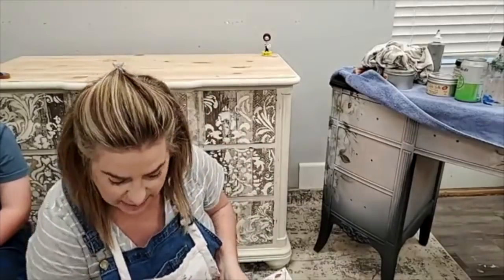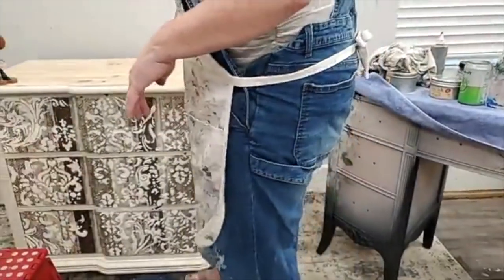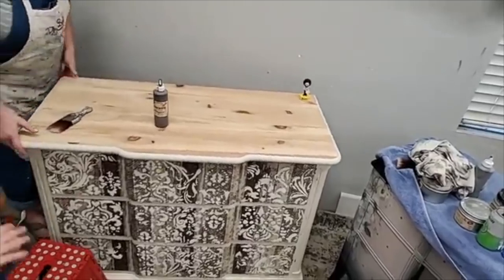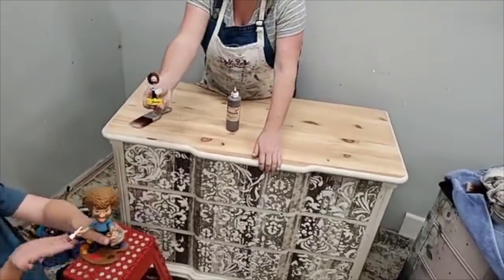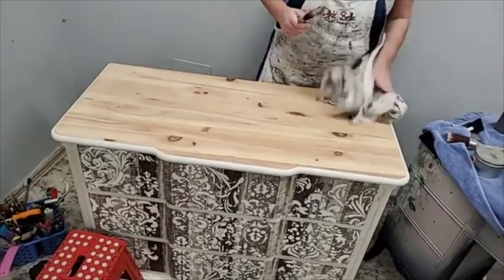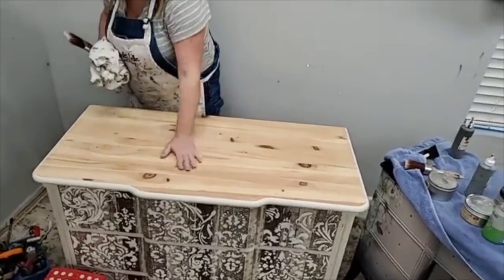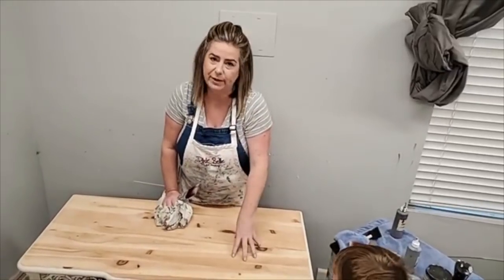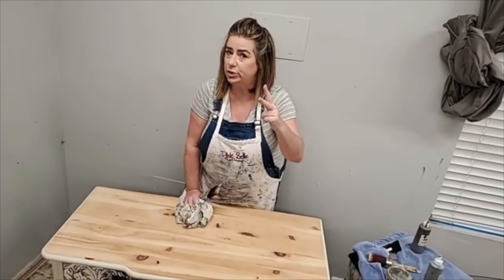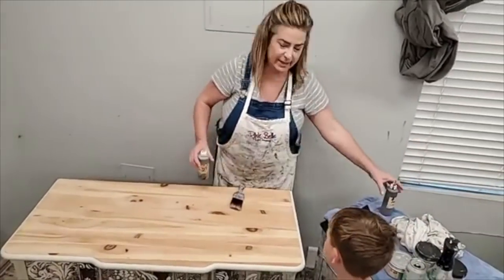Let's get started with the gel stain on the top of this piece — a wood stained finish. All I've done to this top is sanded it. I sanded my original finish off, starting with 80 grit, which is powerful enough to cut through the finish, then 120 to smooth it out, and finishing with 220 grit. That 80-120-220 grit sequence has gotten it to the point where I'm ready to put stain on.